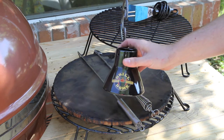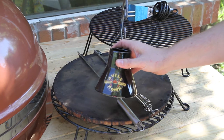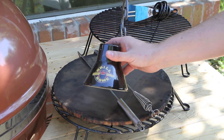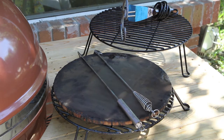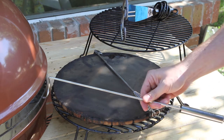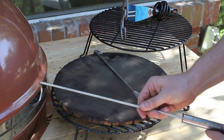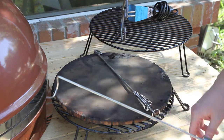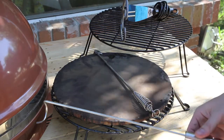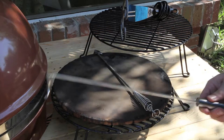Next is the chicken sitter. We're going to be doing a video that shows how to cook a beer can chicken on the Grill Dome Kamado, so you'll get to see this again soon. This is the quick flip — we're going to walk through this accessory when we do the steak video. When you're doing the steak video, you've got the indirect cooking rack in the downward position for a high heat sear, and you use this tool to quickly flip your steak. We'll take a look at that again later.